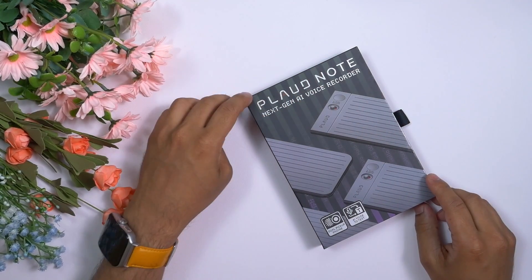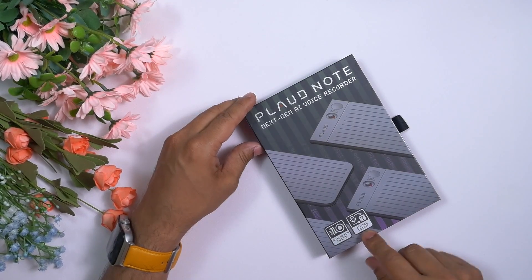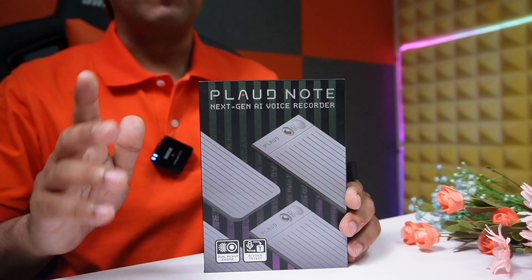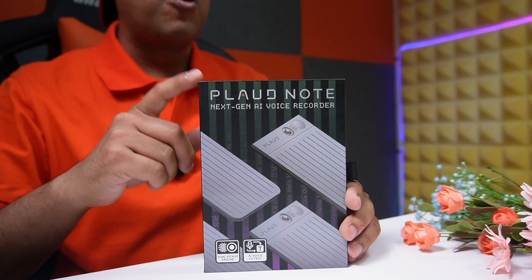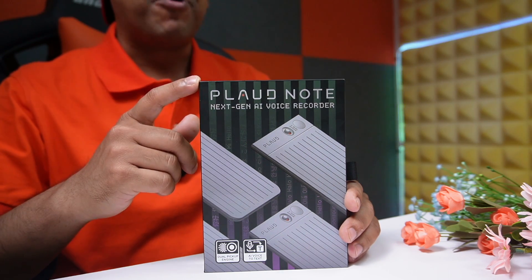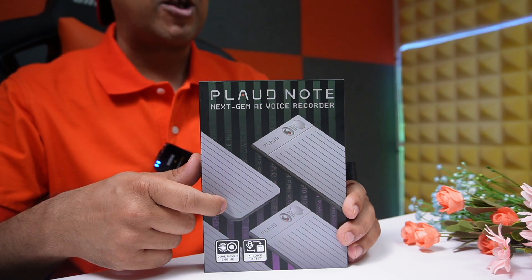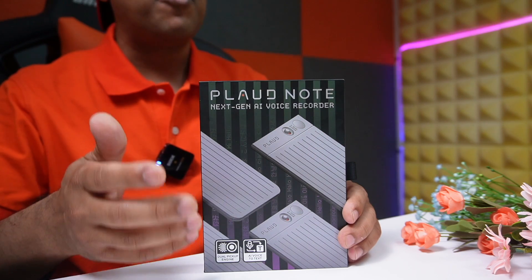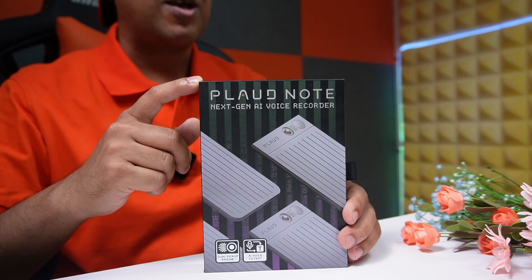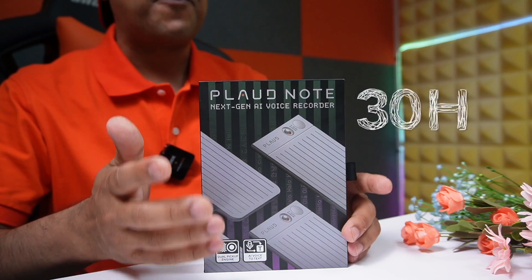I really like the packaging. On top it says Plotnote next gen AI voice recorder, dual pickup engine, AI voice to text. This one is only 0.117 inch thick — that's almost as slim as a credit card. It's portable and supports MagSafe snap-on. It supports one-press record, auto iPhone call recording, and voice to text transcription. With the Plot application it's very easy to summarize and share. It also has dual pickup engine, AI noise cancellation, 60 days standby time, and 30 hours of recording time.